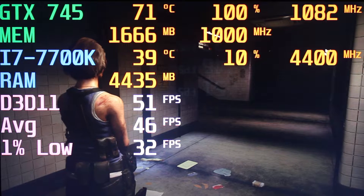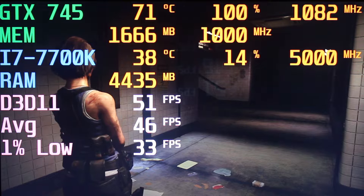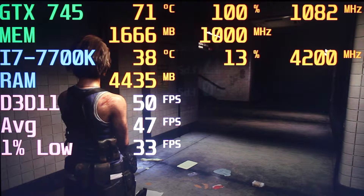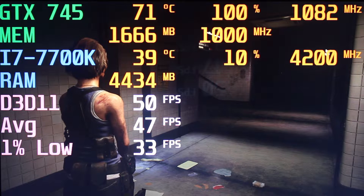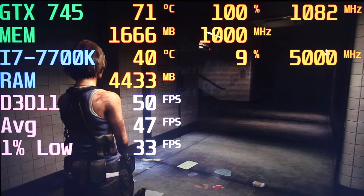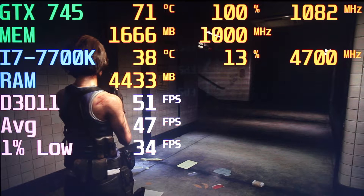The first game we have here is Resident Evil 3 Remake. I have the GTX 745 slightly overclocked by 50 MHz on the core and 100 MHz on the memory, just to give it a little boost. I don't think I'm going to go any higher than that, but it seems to overclock at least a little bit, and the game is running fine.